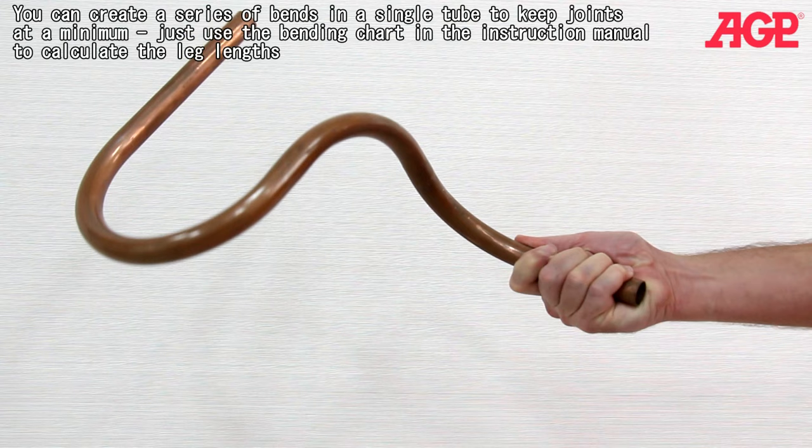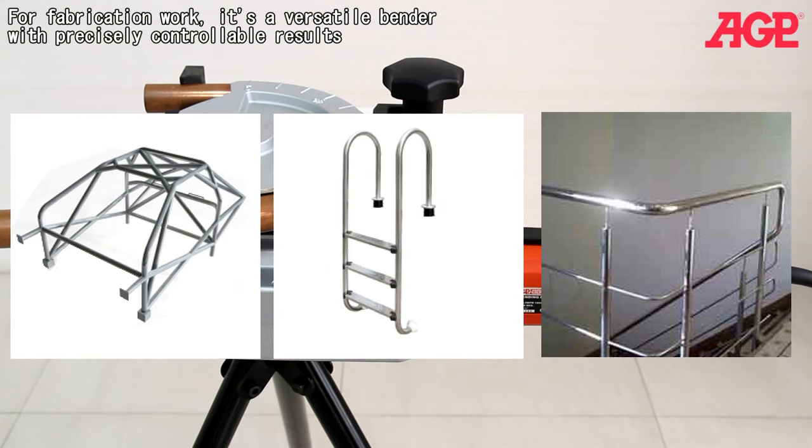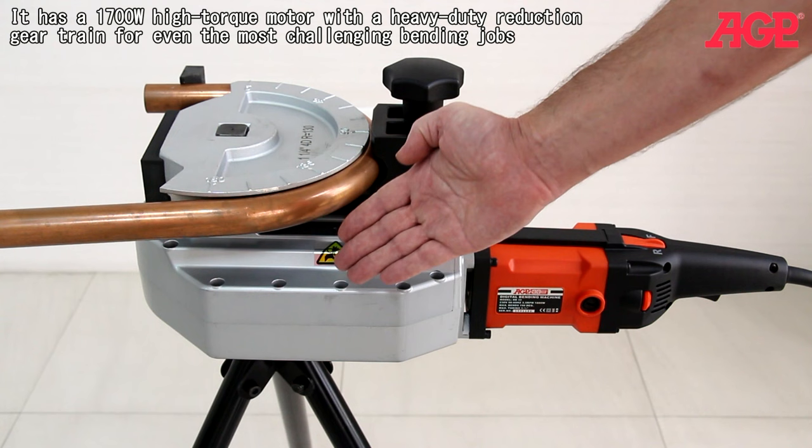Just use the bending chart in the instruction manual to calculate the leg lengths. For fabrication work, it's a versatile bender with precisely controllable results. It has a 1700 watt high torque motor with heavy duty reduction gear train for even the most challenging bending jobs.